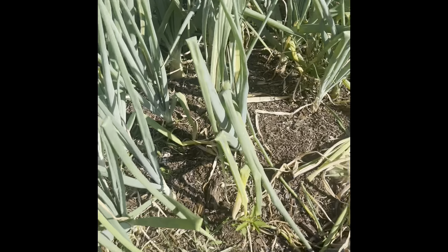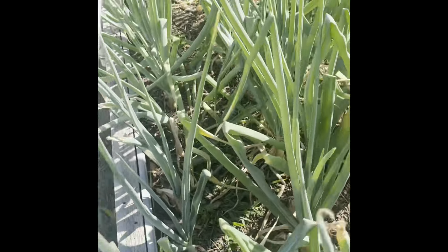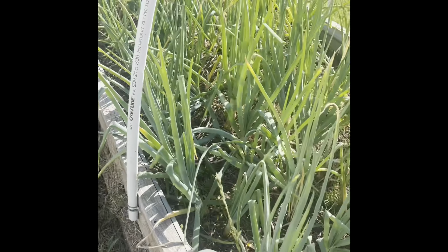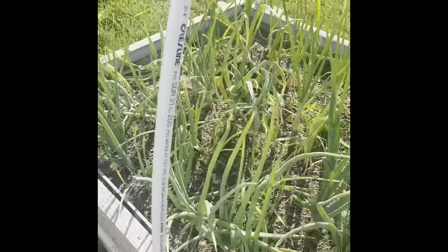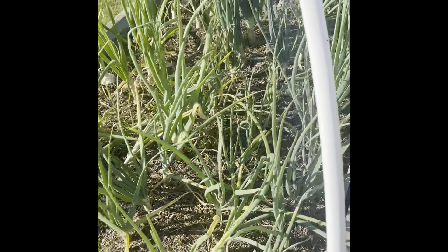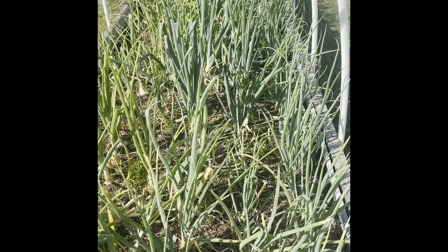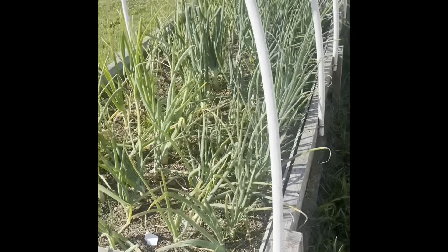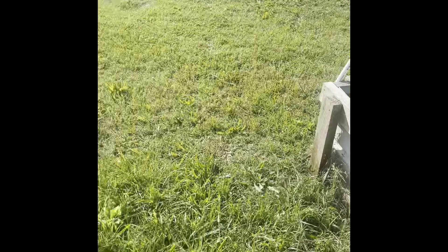These should be some good storage onions — they're supposed to last for about eight to nine months, maybe even a year. I made sure I had enough onions for a whole year because we use an onion in pretty much every meal — at least one a day. I made sure I had at least 300 onions, and I think I have more than that now. So I have yellow, white, and red, plus leeks. It's really cool.